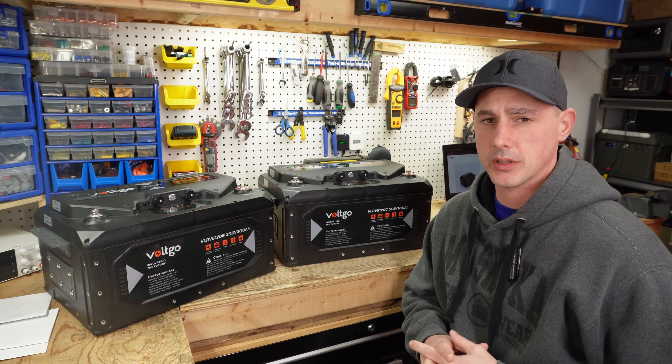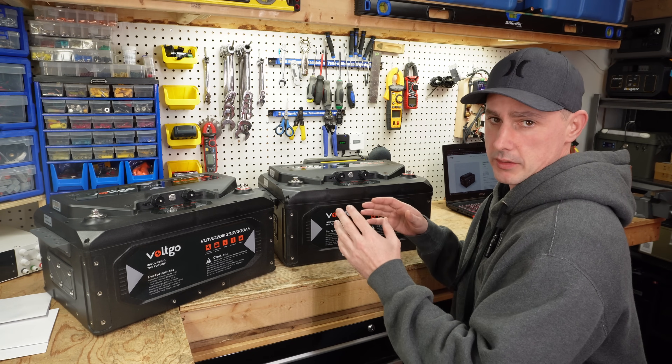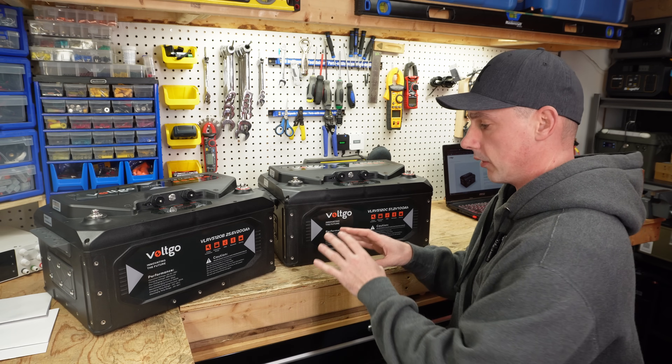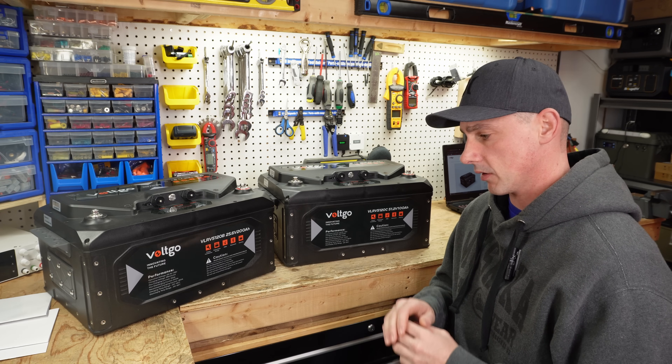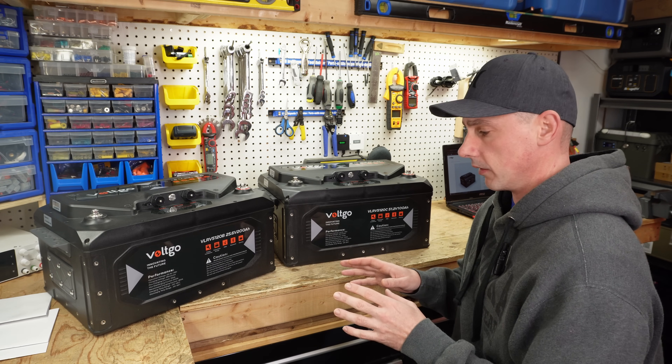This video is going to be structured a little bit differently from the normal way I do these reviews. Normally I'll go through the process of testing by doing a full discharge test, but there are many videos on the internet right now with these batteries passing the capacity test without a problem. So I'm just going to leave the capacity test out of this video.